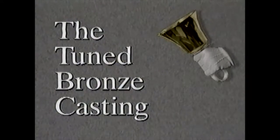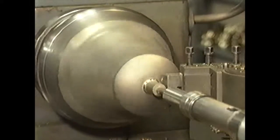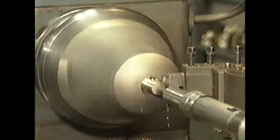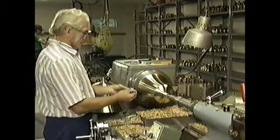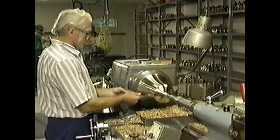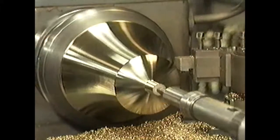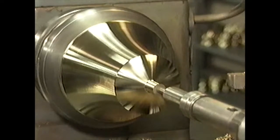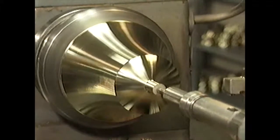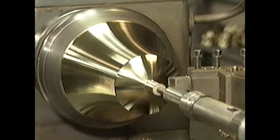The bell casting is the heart of the handbell. It's made of eighty percent copper and twenty percent tin. The casting has been precision tuned inside and out on a lathe to an exact profile and musical specification. A great deal of time and care goes into tuning each bell so that its two principal tones — the fundamental and the twelfth — will be in exact relationship with each other and with the other bells in the set.